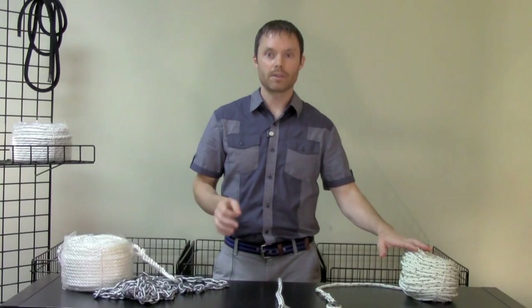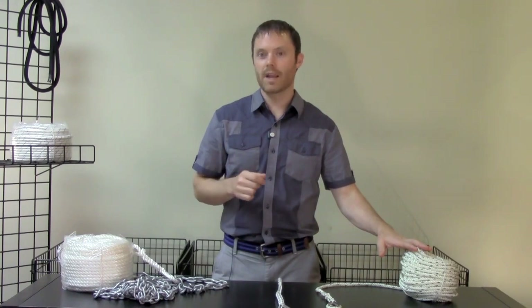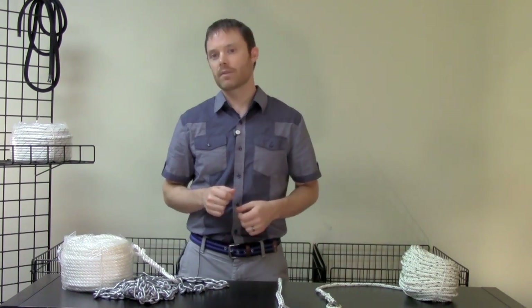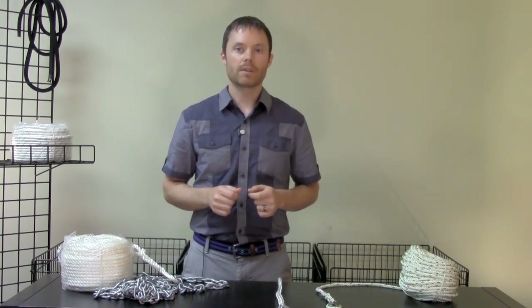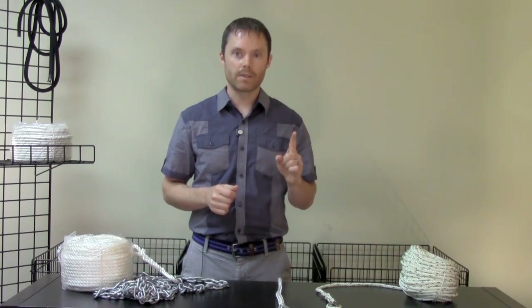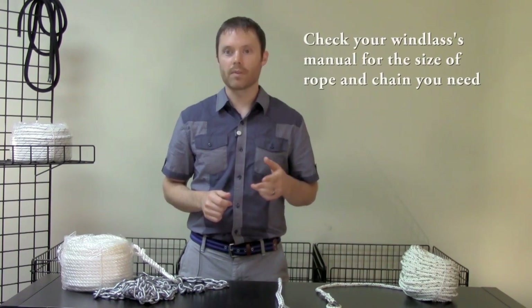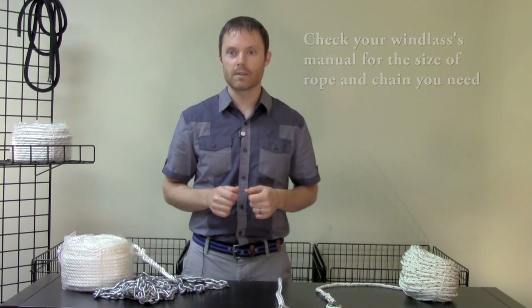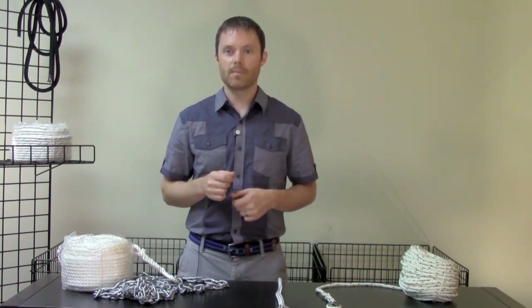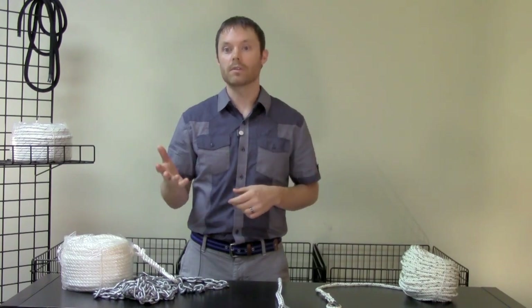Splicing three-strand rope to chain is easy to learn, but if you feel more comfortable, generally any local marine store can do this for you for a fee. In terms of what size of rope or chain you need, refer to your windlass manual. Most windlasses will generally accept only one size of rope and chain. To give you an example, a half-inch rope with quarter-inch chain is a common requirement for small pleasure craft windlasses. If you don't have your windlass manual, determine the model number of your windlass and either call the manufacturer or do a Google search for it.